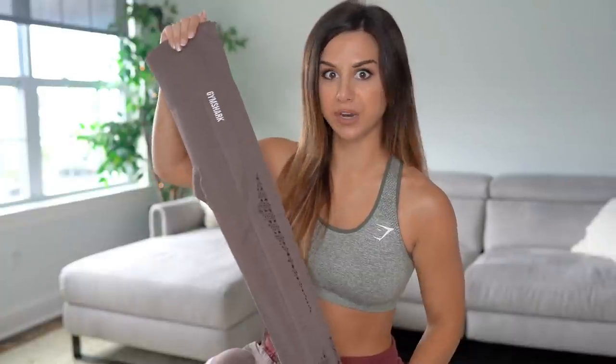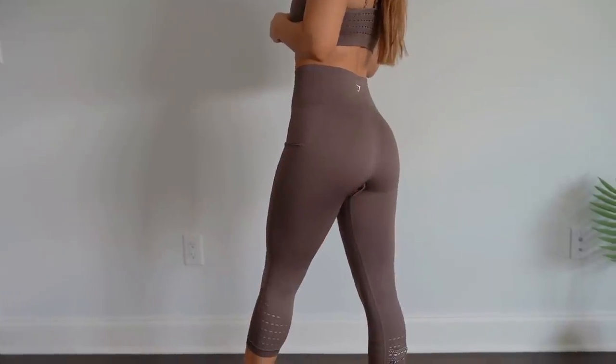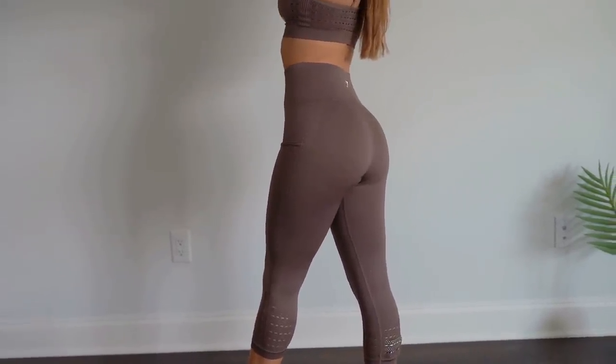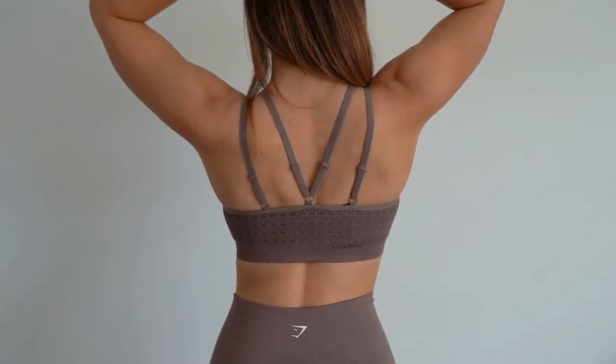It's higher compression with tummy control — gives that hourglass look. If you need everything sucked in, girl, yeah. It's got a thickness to it but it's still so lightweight, doesn't bog you down, and it is squat proof. The strappy sports bra is sexy — it's got adjustable strapping all around. It is more of a lower support though. Gymshark typically with their sports bras is a little bit on the lower support side. But if you're looking for higher support sports bras, check out their training collection — they've got mad supportive sports bras.